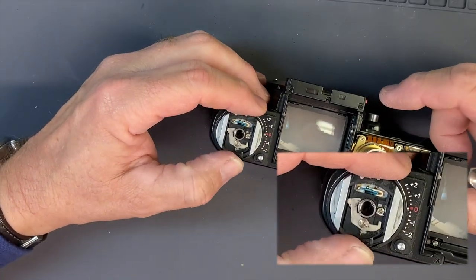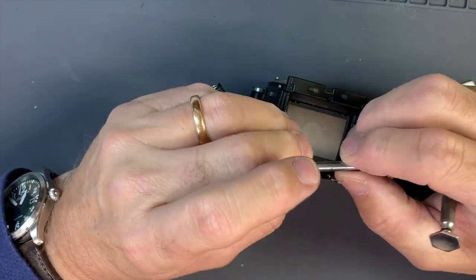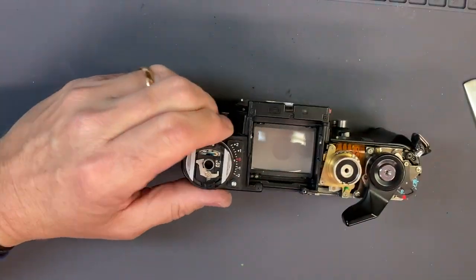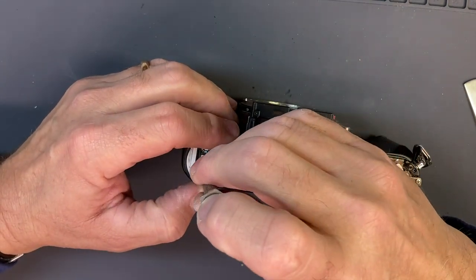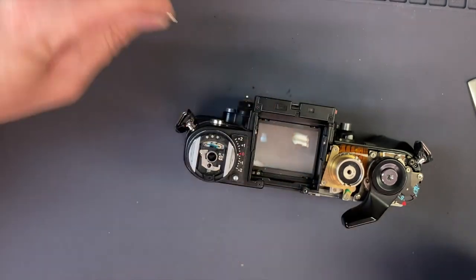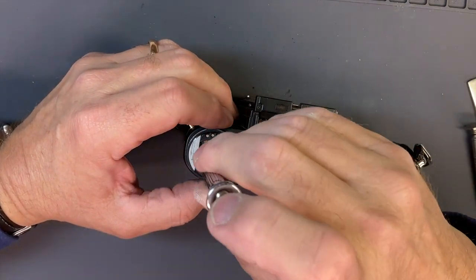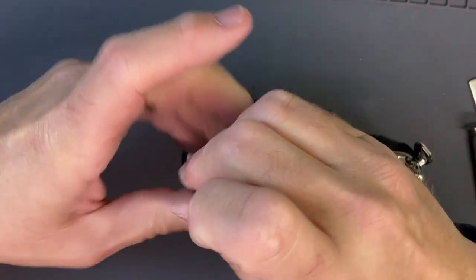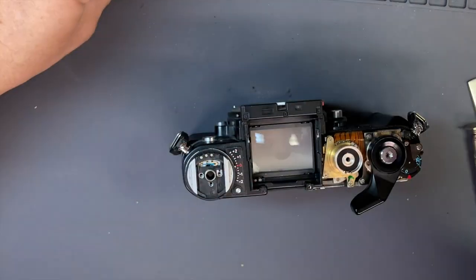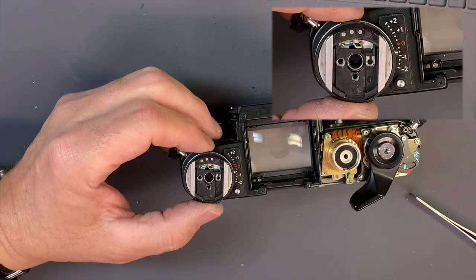That keeps the rewind lock out. They have an inner shaft and then an outer tube — I don't know why they do it, but they do. The lock system needs to come out. There's a shoulder screw — notice it's a shoulder screw, you've got to get in the right spot. That comes out, and then you have three wires to unsolder: blue, white in the middle, and orange.